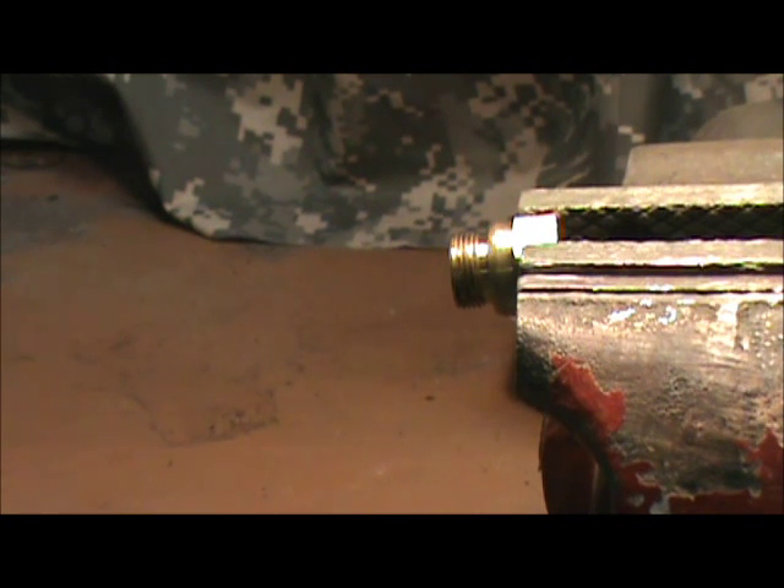Today we're going to focus on another little tidbit in our tubing and piping series. We're going to put on a compression fitting. A compression fitting works by constricting down on the tubing, tightening around it.